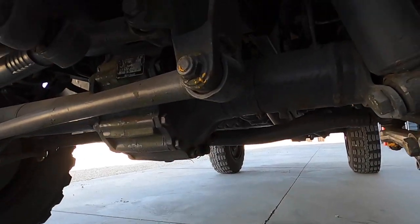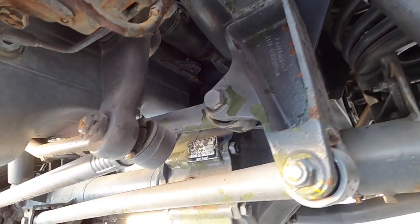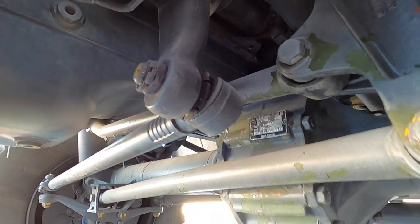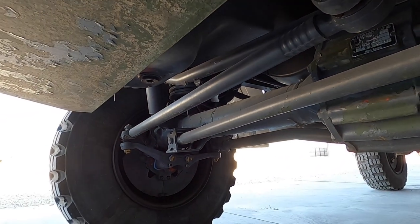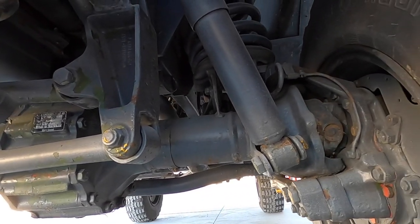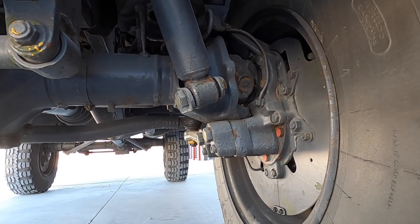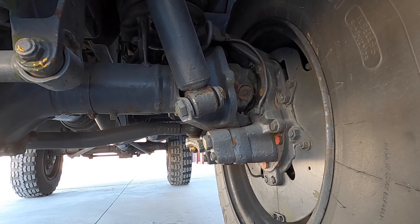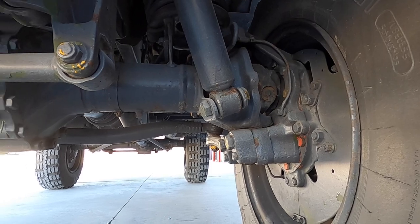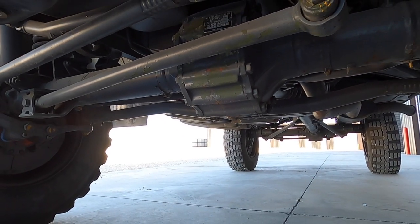Let's go crawling around underneath. You can see some surface rust that I need to fix. Tie rod ends, ball joints — a couple of things I need to get repaired. Good look at a portal axle — you can see the center of the axle is not the center of the wheel; it gains a few inches of ground clearance.